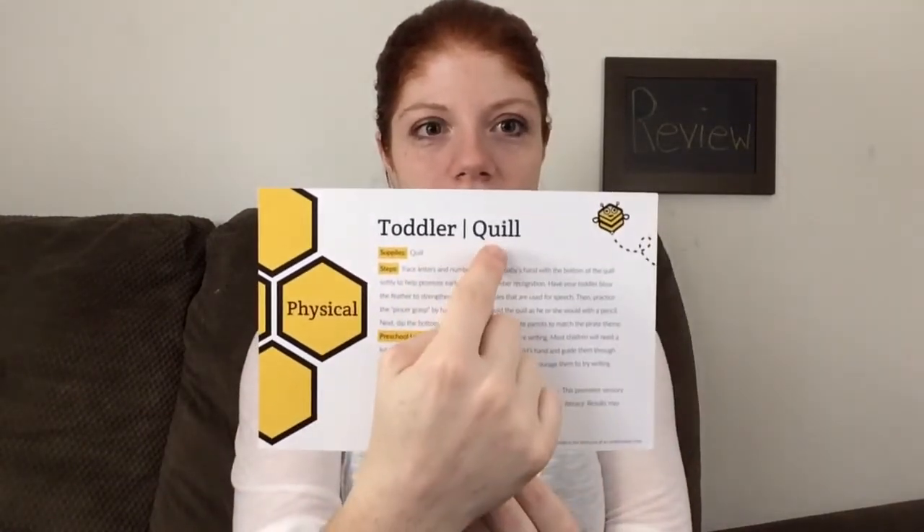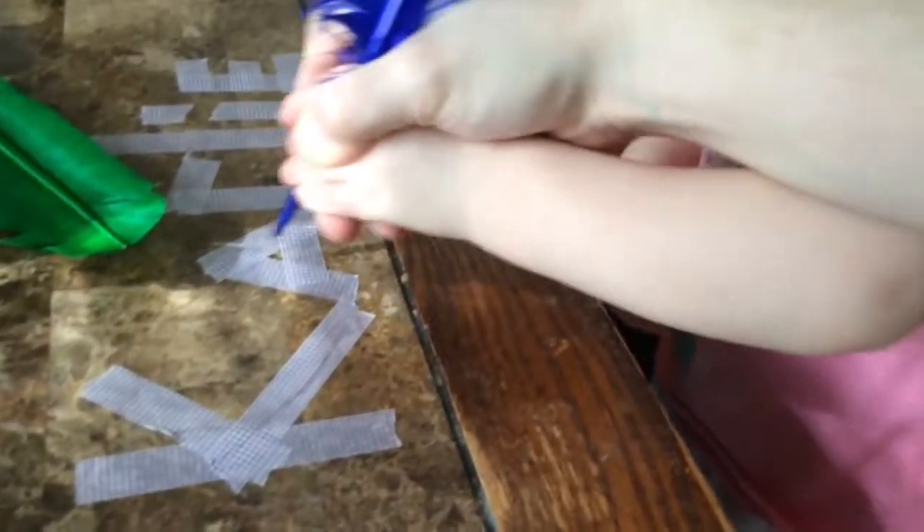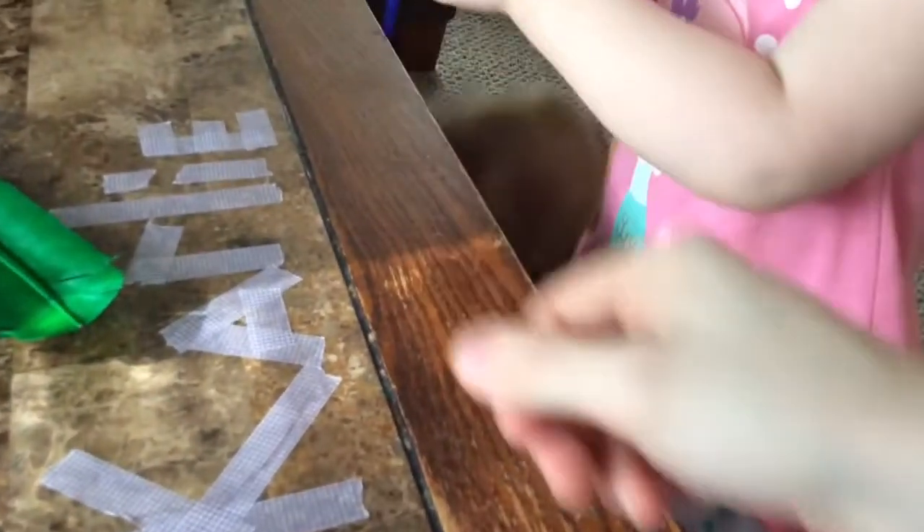So the first activity is physical, and it's using the quill. It says: trace letters and numbers into your baby's hand with the bottom of the quill softly to help promote early letter and number recognition. Have your toddler blow the feather to strengthen the facial muscles that are used for speech. Then practice the pincer grasp by having your child hold the quill as he or she would a pencil. Next, dip the bottom of the quill in paint and create parrots to match the pirate theme. This is Carly actually playing with the quill — she's tracing the letters of her name, and I think she really liked this. Here in a little bit you'll see her take the quill away from my hand and do it herself. I really think she liked this and she got a lot from it.